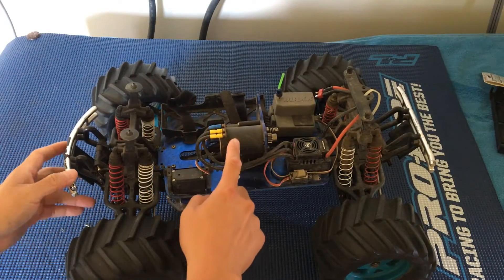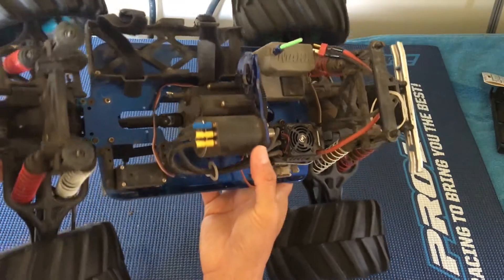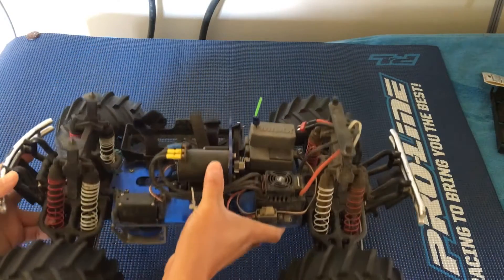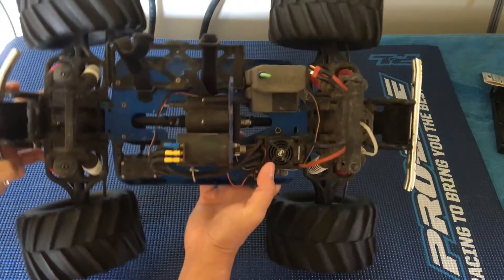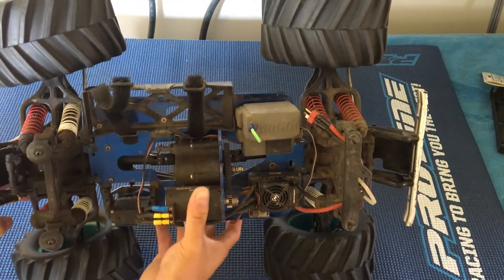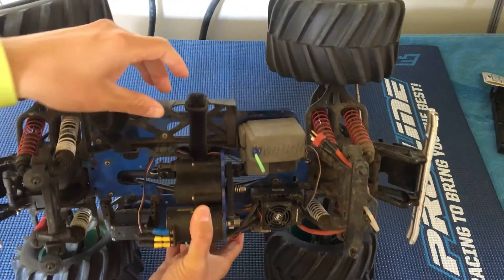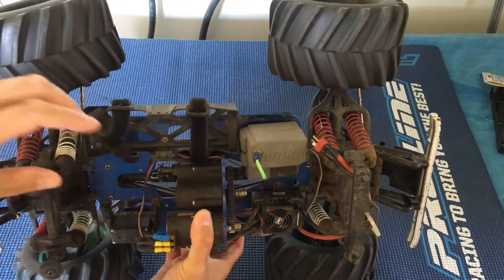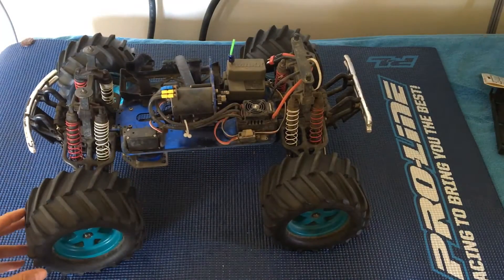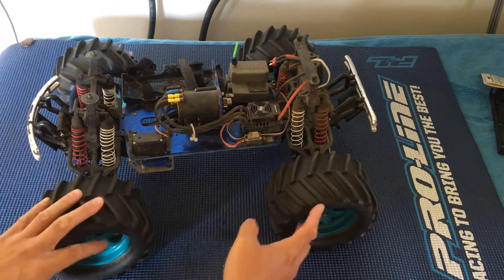We put in the Hobbywing WPSC8 combo with a 3800 kilovolt brushless motor. This has been working very well ever since we put it in. We usually run this off of a 3S LiPo pack — just a really low profile, light battery pack — and this thing is just an absolute blast to drive with the four-wheel drive and the big monster truck tires.